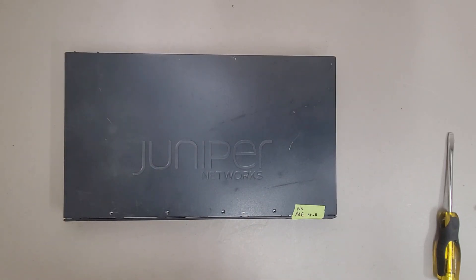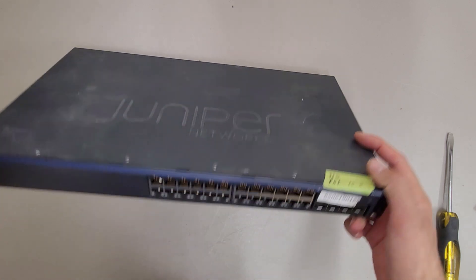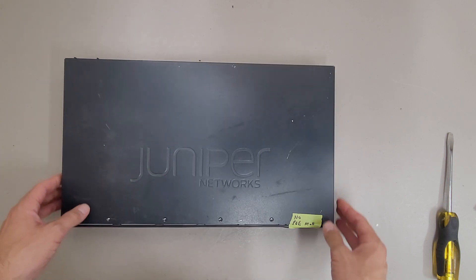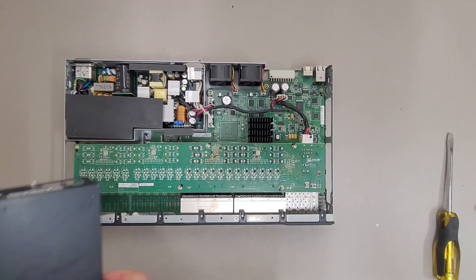This is a teardown of a Juniper Networks EX2200-24P-4G switch. This is a 24-port POE switch with four SFP ports. Unfortunately the POE functionality of this switch is dead, so it's not worth saving.